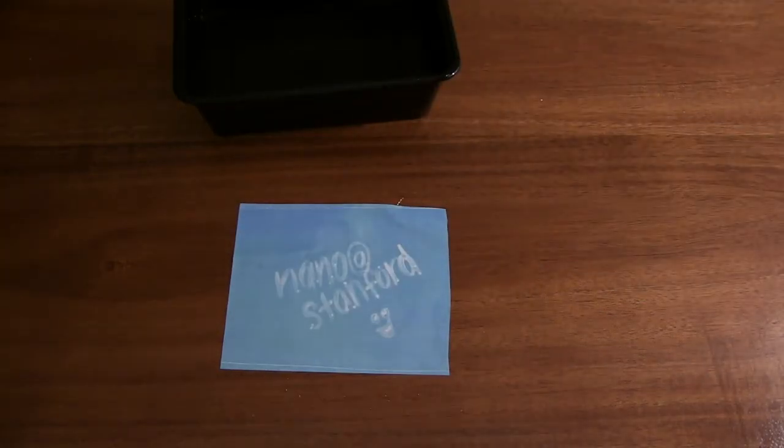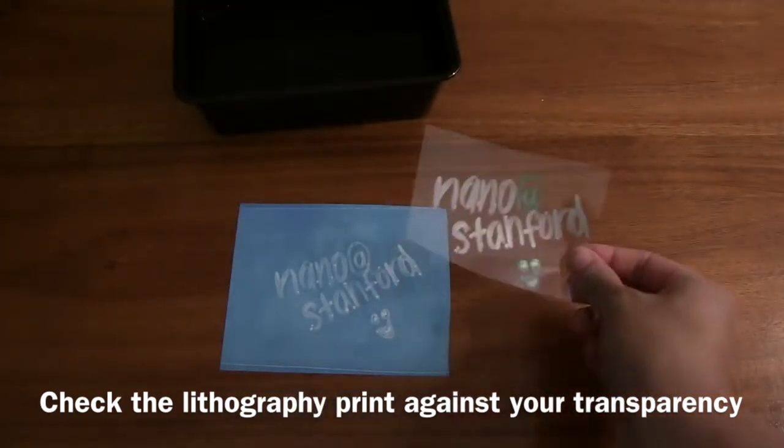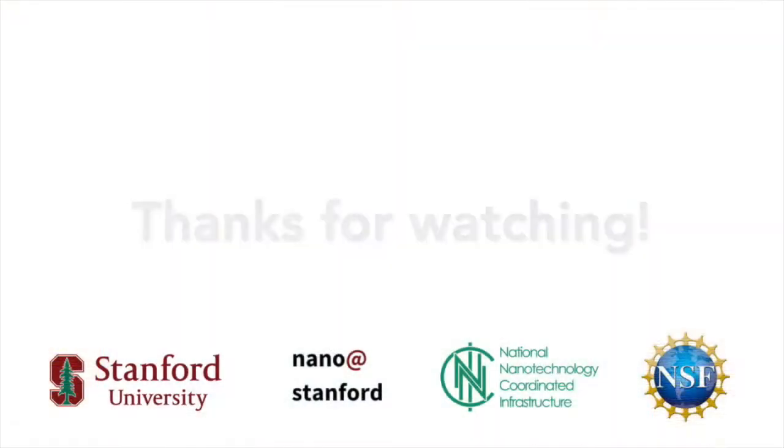If you wait long enough you can actually see and compare the transparency to your pattern. And if you check it about a day later, you can see that it got really dark. Thank you for watching.